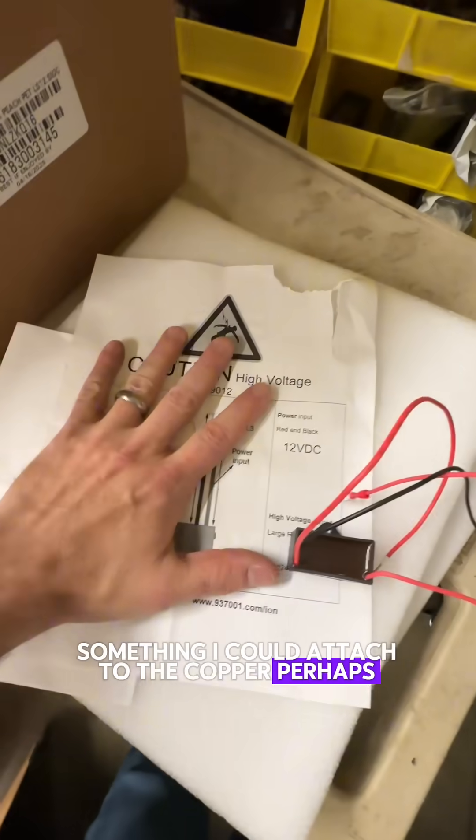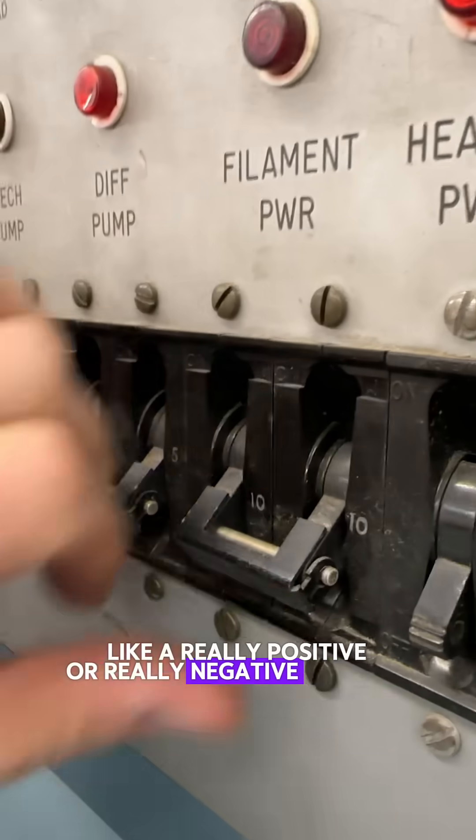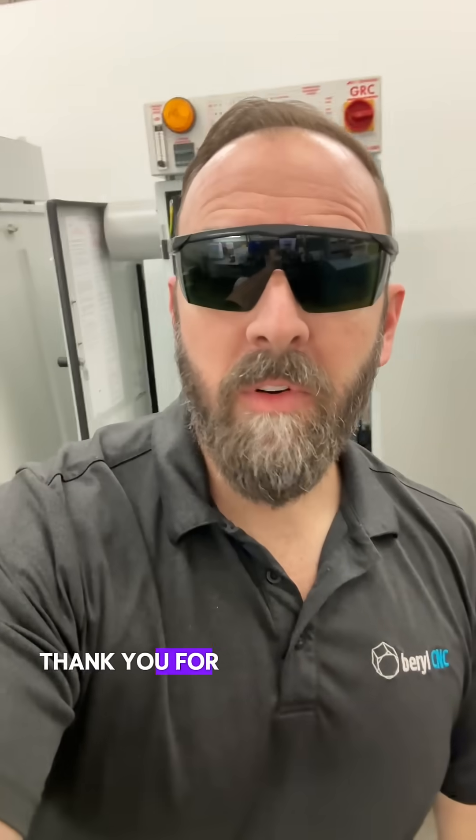If there's anything crazy you want me to try, let me know in the comments — something I could attach to the copper, perhaps like a really positive or really negative voltage, something like that. Let me know in the comments. Thank you for watching.